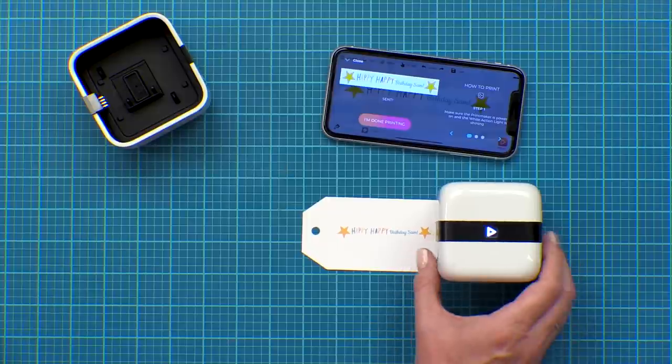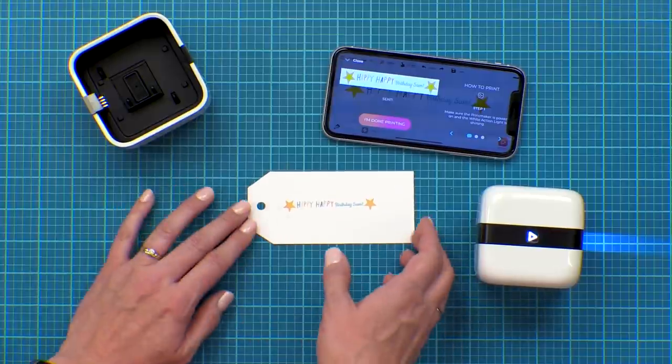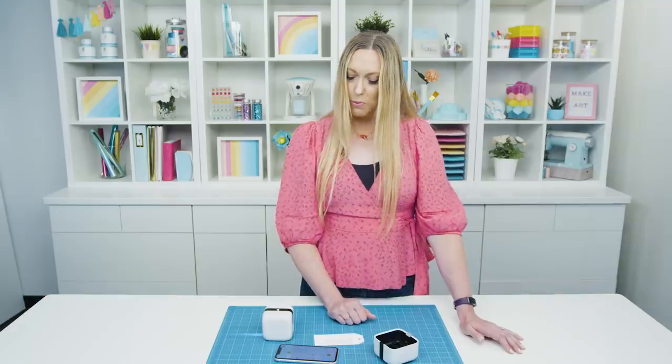Did you hear those chirps? They let you know when the design starts and when it finishes. Look how easy that was — it's so cute, I love it! Don't forget when you're done to click 'I'm done printing' and then click Save so that you can print that design in the future if you'd like to use it again.